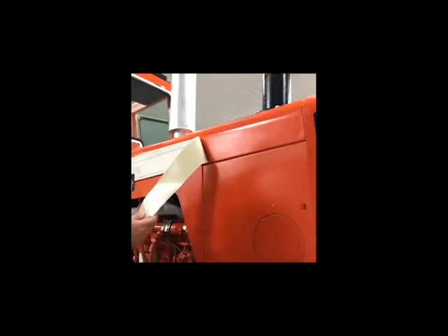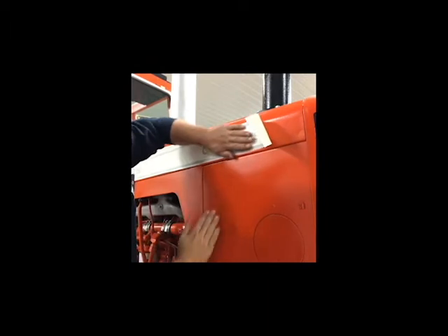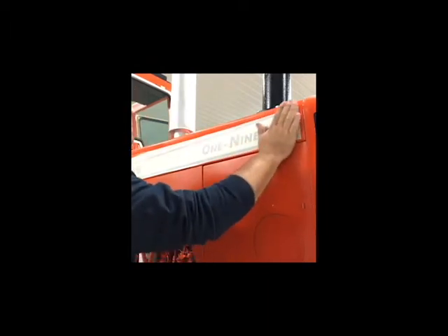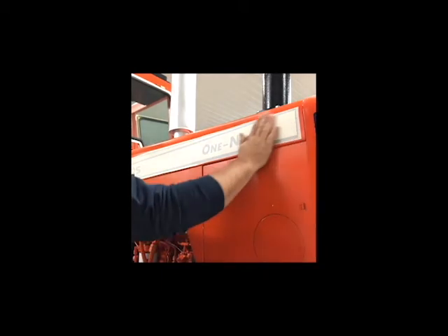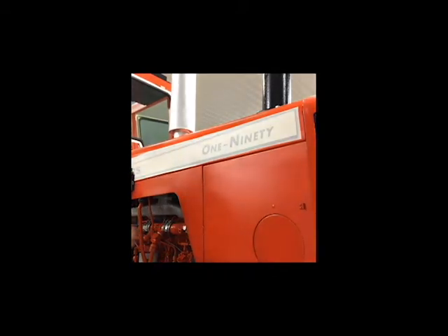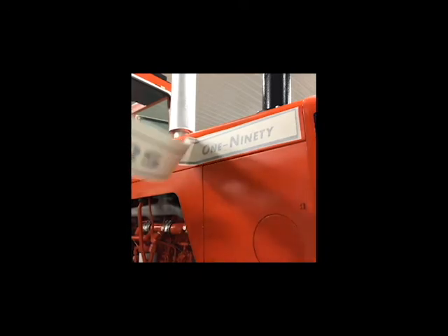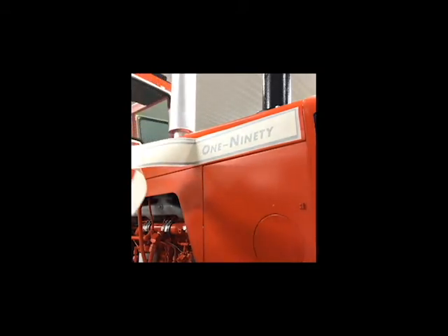I've got a little bit better angle here. I'm just gonna be real easy — put my hand underneath here and slide it forward so we get all the wrinkles out. I want to make sure everything's nice and level. It looks nice on there — you've got the same distance off this edge right here up to the bottom black part. Looks really sharp. I'm gonna go ahead and peel off some more of the backing.